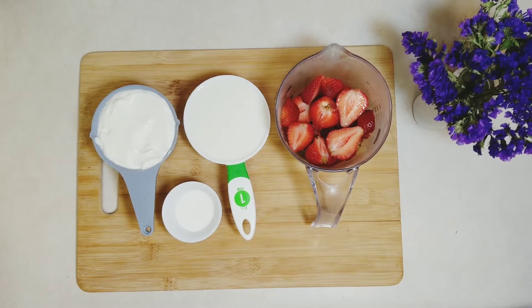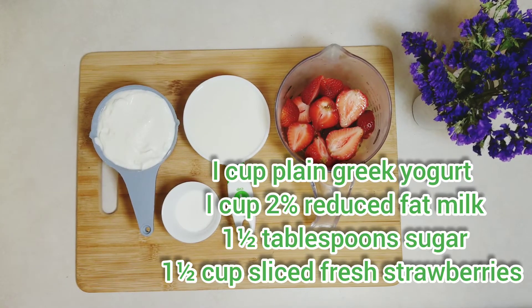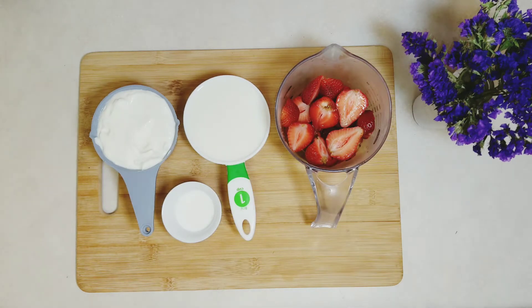Here is the list of ingredients: 1 cup plain Greek yogurt — you can use any yogurt of choice. 1 cup milk — I used 2% reduced fat. You can use full fat or substitute with non-dairy milk. 1.5 tablespoons of sugar — you can increase or reduce if you prefer, or you can also use honey.